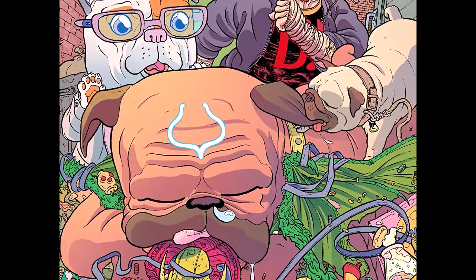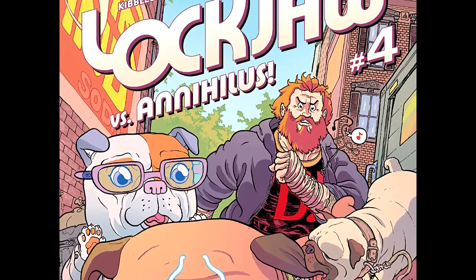Hey guys, Professor Bill of Comic Book University and Lockjaw issue number four. This is such a beautiful comic book. We're basically going to see Lockjaw's origin and his mother's origin.